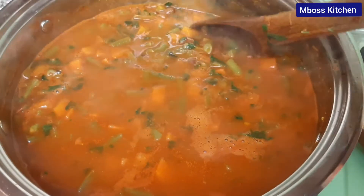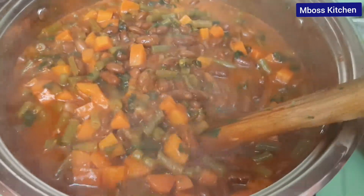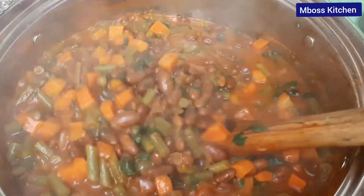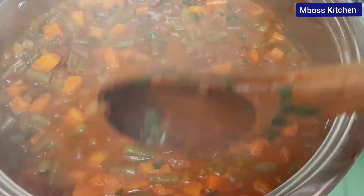Our bean stew is ready — look at this, guys! The stew has thickened very well. I just can't wait to serve this. The aroma also is very nice. So let's serve this.